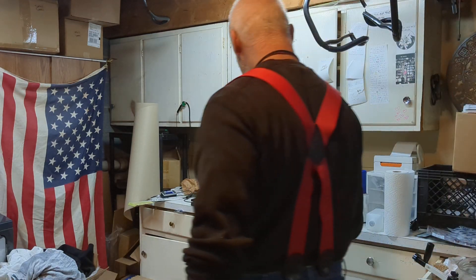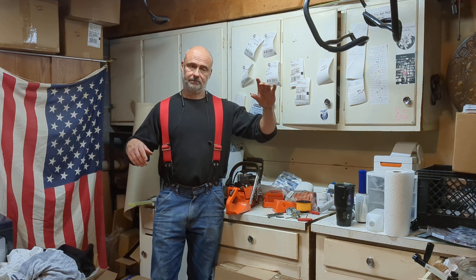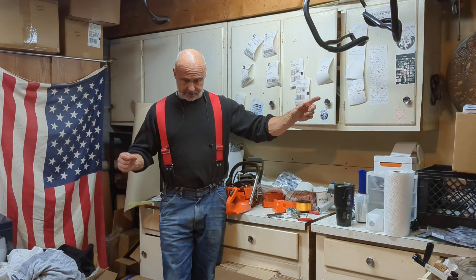Hey guys, Truebred Scott, BulletproofSaws and Bluesaws.com. I'm in a weird spot today — I'm over at one of the shipping counters. My kid's got a couple 350X motors on the other benches.